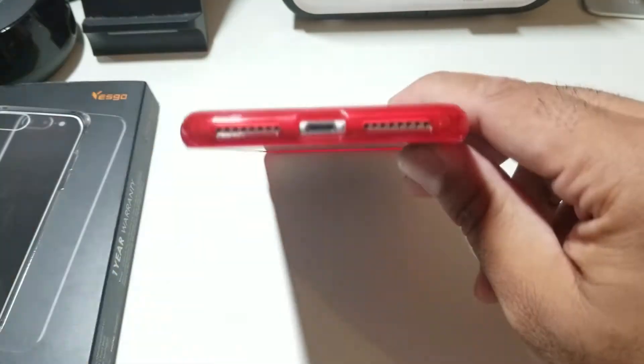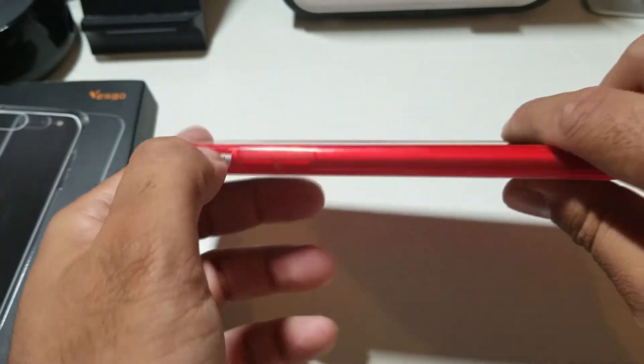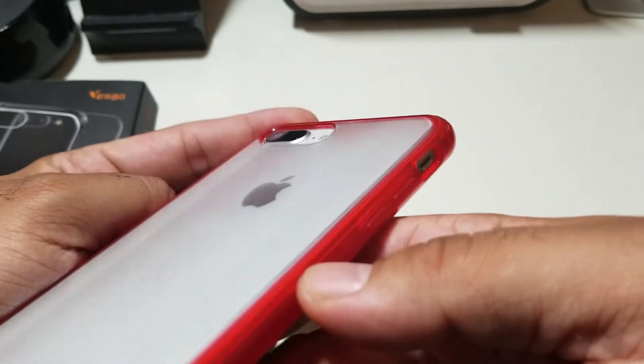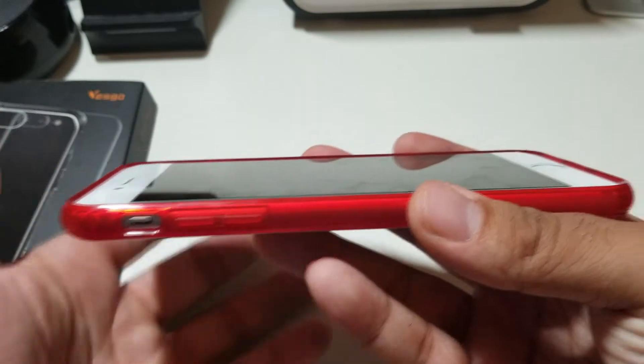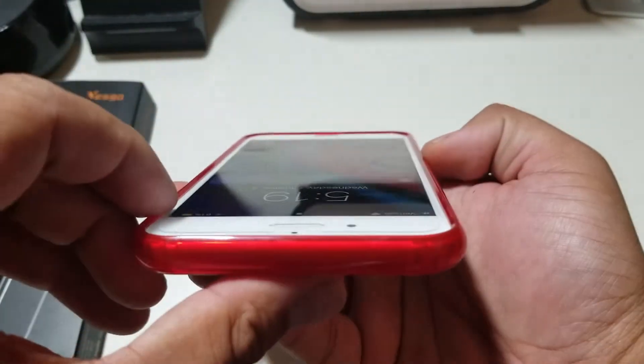So let's see how the cutouts look. Looks perfect. And the mute toggle switch looks good, and the cutout. Let's see that lip action — that lip action is definitely on deck. And on the front, we got that lip action, just a tad on the sides, but on the top and bottom you do get enough.